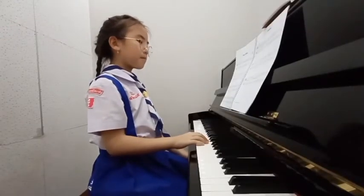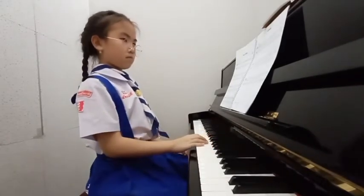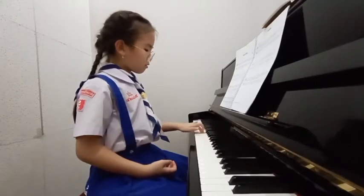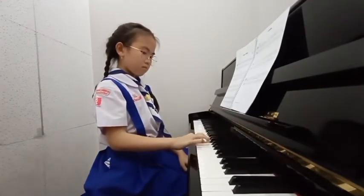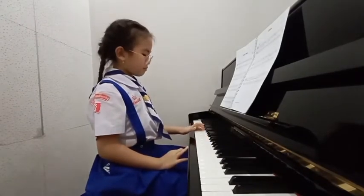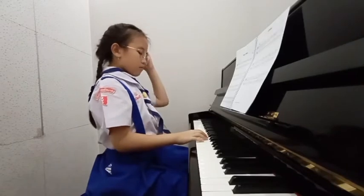C major scale, right hand. C major scale, right hand. C minor, C major scale times two — I have a hand. A minor broken triad. A minor broken triad. C major scale.